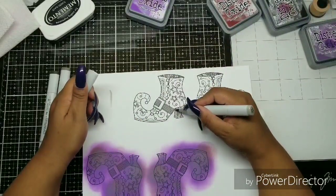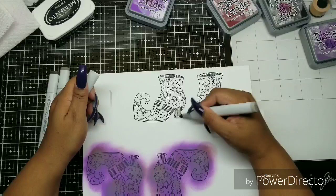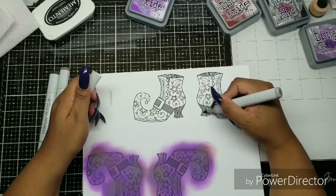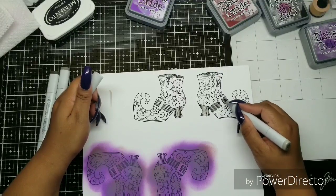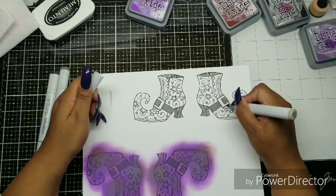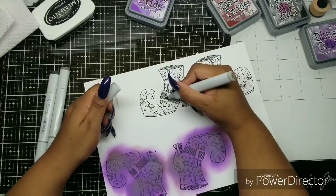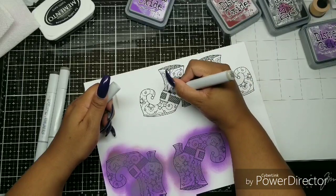I busted out some markers. I'm using my Copics and I'm using the Warm Grays — I think Warm Gray 4, 6, and 8. I'm throwing down my first color. If you are a Copic colorist, you're probably cringing and wondering what on earth I'm doing. Where are her highlights? I'm not thinking much — I just need to color it.